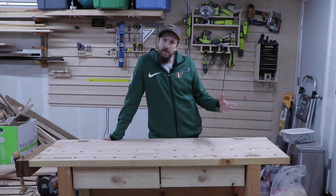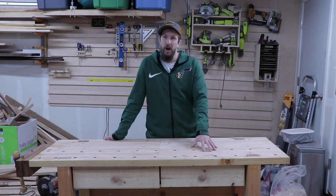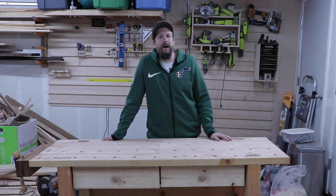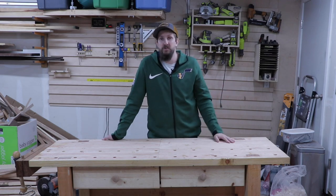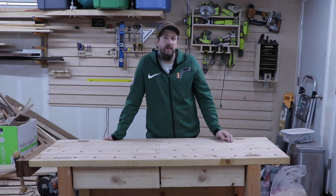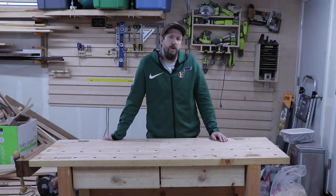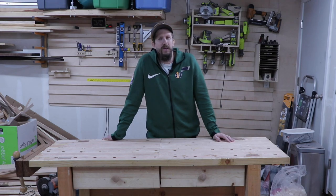That's pretty much it for the video, so thanks for watching. One of the many things I didn't film for this build is how I drilled the dog holes and installed the tail vise for this bench. If you have any questions about how to do that, or any questions in general, leave a comment below and I'll get to them when I can. We always appreciate you watching — make sure you hit the subscribe button and ring that notification bell so you'll be notified any time new videos come out to the Poor Man's Workshop. Thanks for watching, and like I always say, never stop creating.